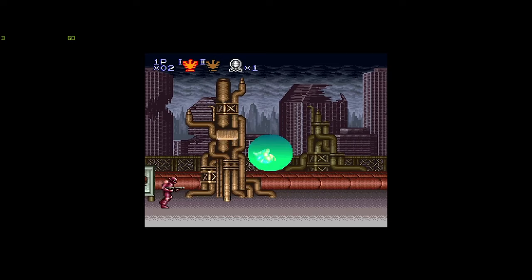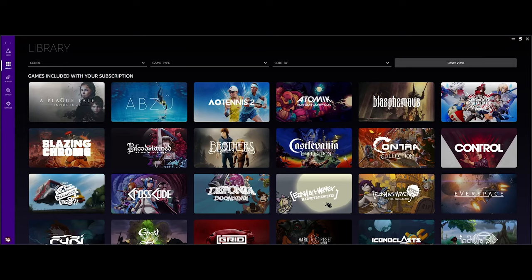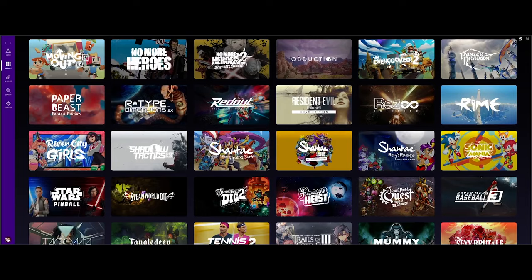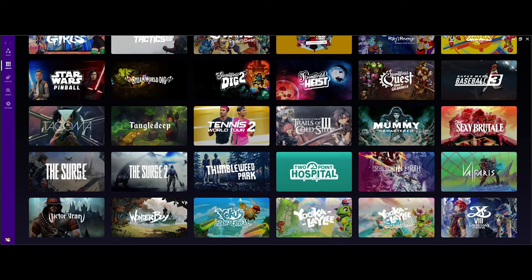The Ubisoft tier is a separate charge, so you're paying about $19.99 a month for this streaming service with Ubisoft. I'm not a big fan of many of the games on here. I've heard of Metro and Contra, which was my childhood favorite, and it does have Grid. But it also has Resident Evil: Biohazard — not sure if you guys are into getting scared.